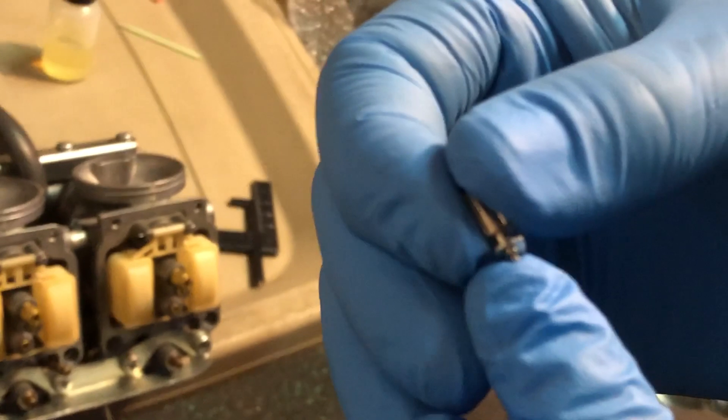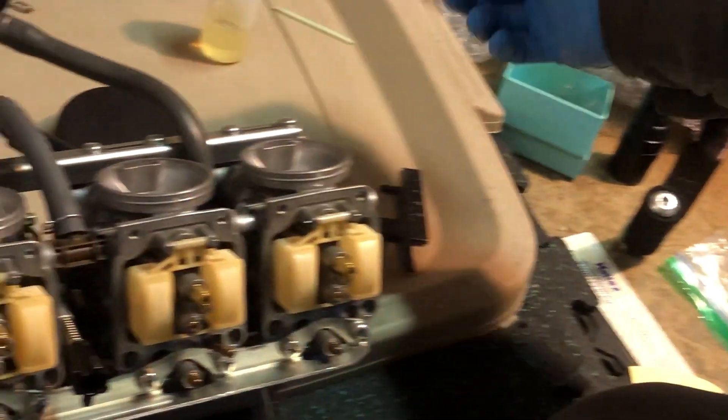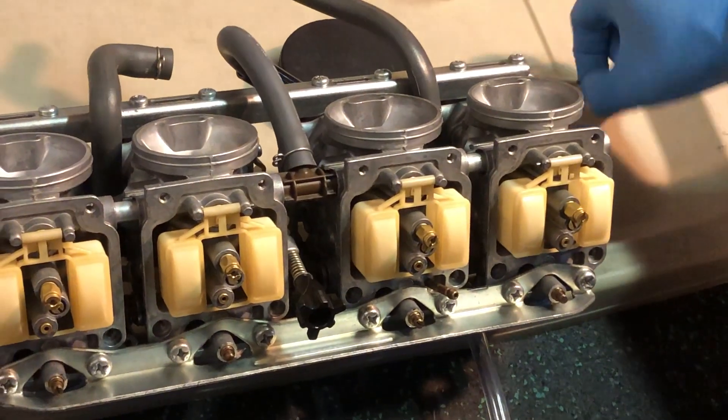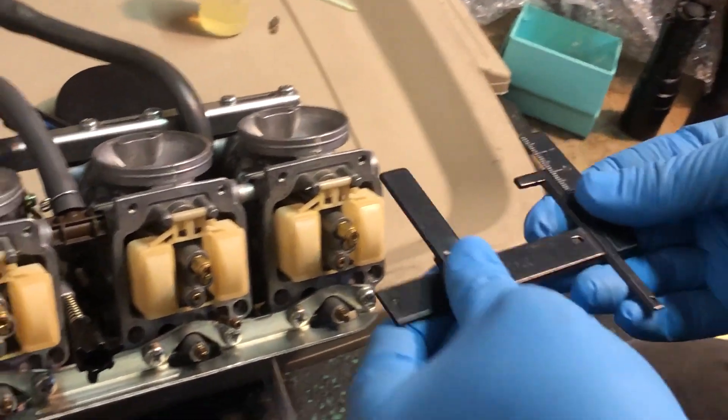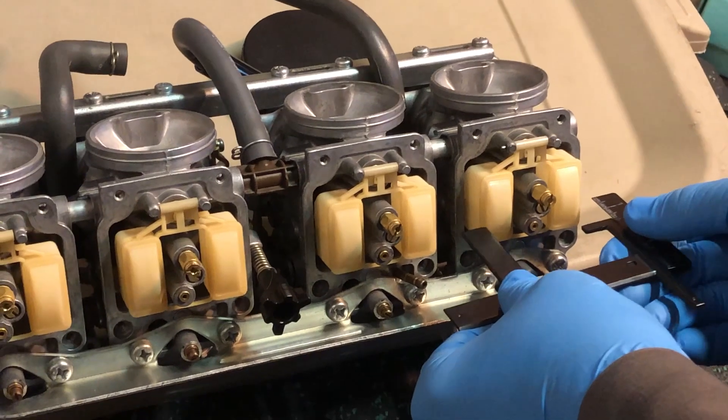The function of the float is not to compress this element — the function of the float is just to push the needle and seat it. If compression happens, it's only because of vibration. What I've done is set this gauge to just clear the top of the float.